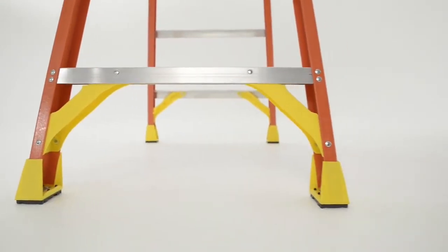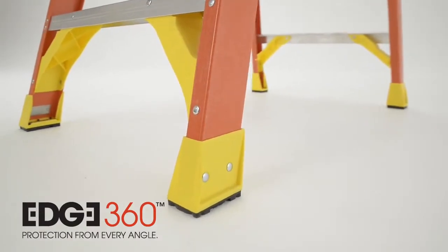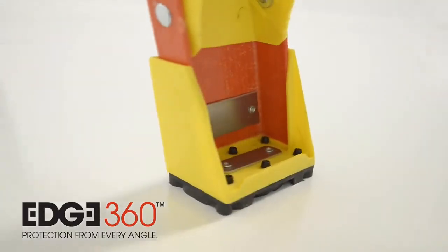Anchoring the ladder is the new Edge 360 bracing system. Edge 360 integrates edge bracing, external rail shields, and oversized foot pads into a system that provides protection from every angle.